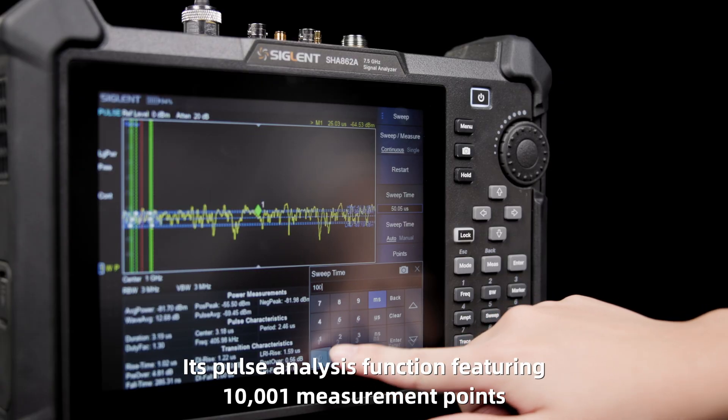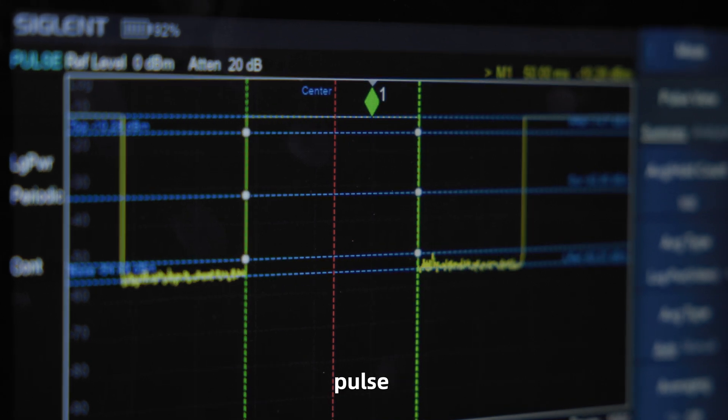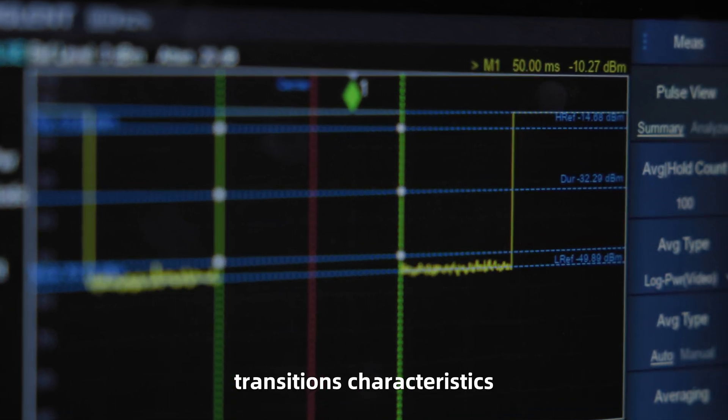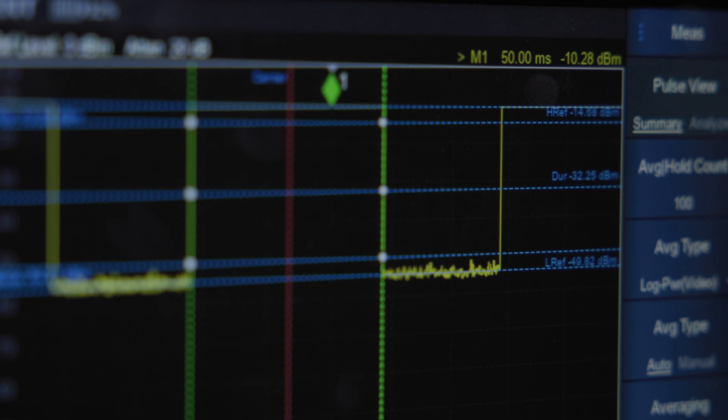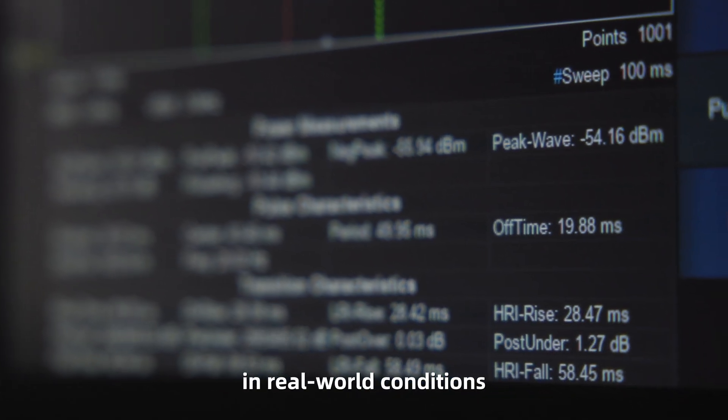Its pulse analysis function features 10,001 measurement points to evaluate power, pulse, and transition characteristics using multiple detection modes, ensuring rigorous validation of RF devices in real-world conditions.